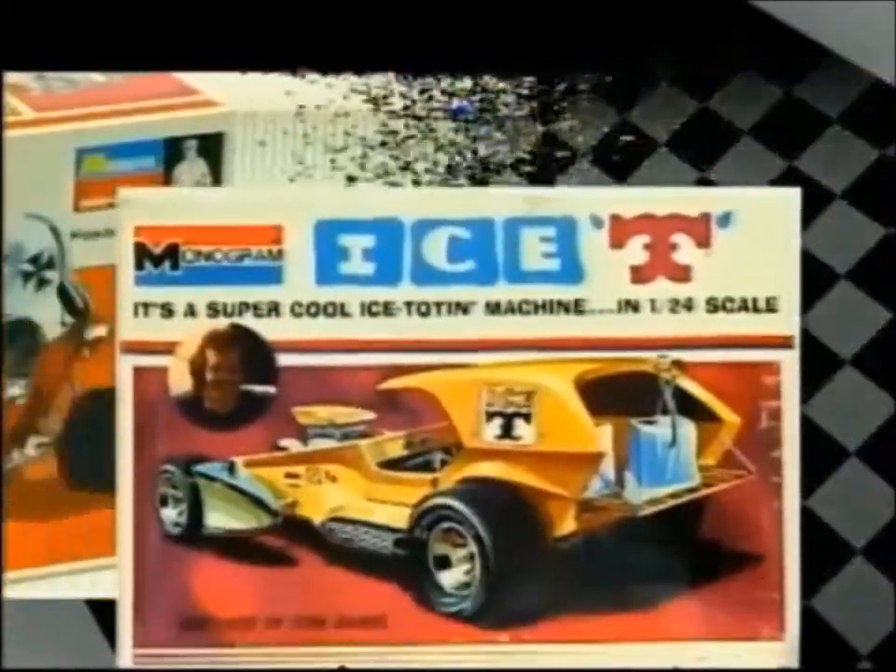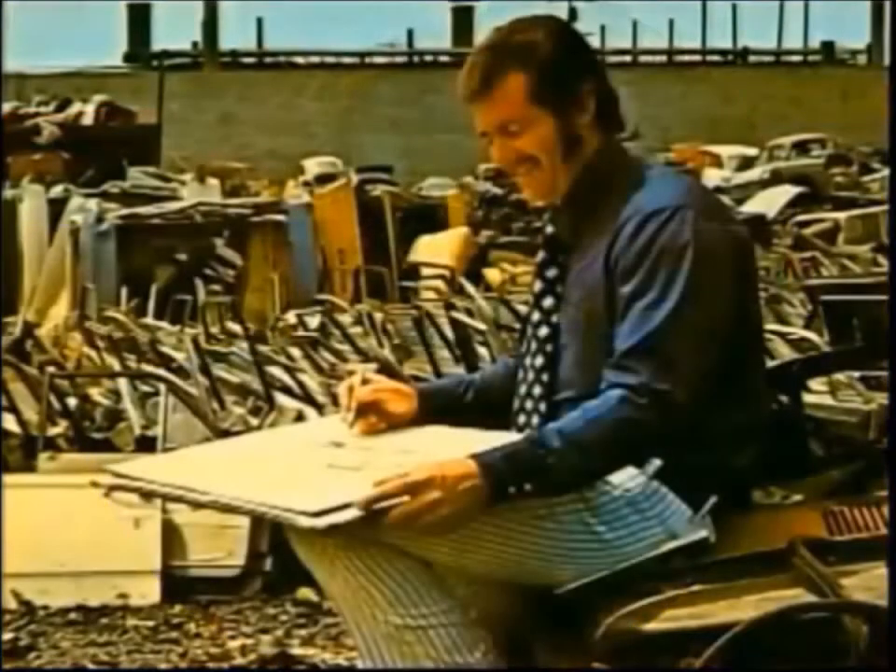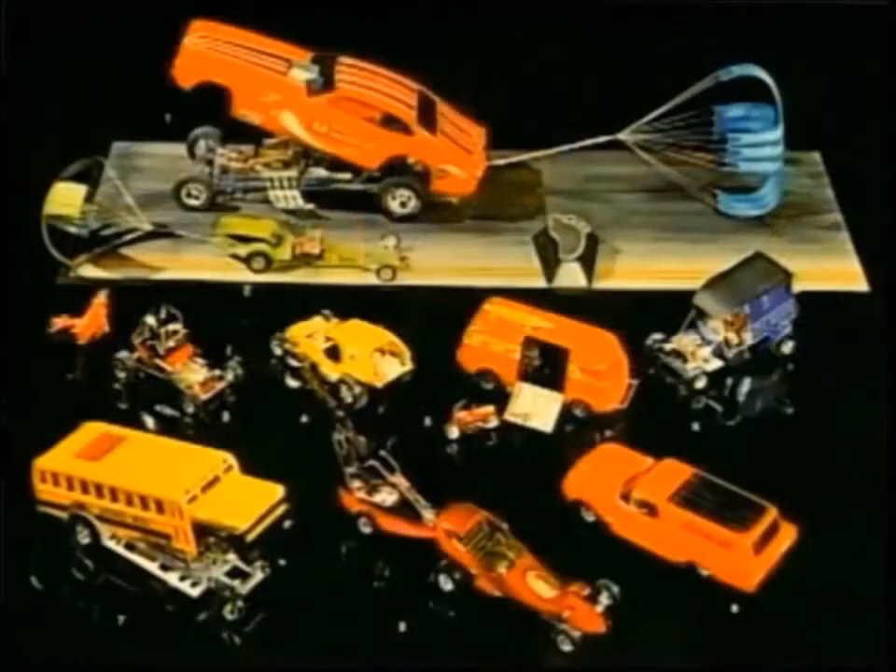The Red Baron. Ice-T, Paddy Wagon, Tijuana Taxi. For anyone growing up in the late 60s and early 70s, these images bring back a floodgate of memories. Tom Daniel, an industrial designer by trade, created 75 classic monogram models — many that have been reissued time after time. Tom is one of the most creative hot rod and custom designers of the 20th century.